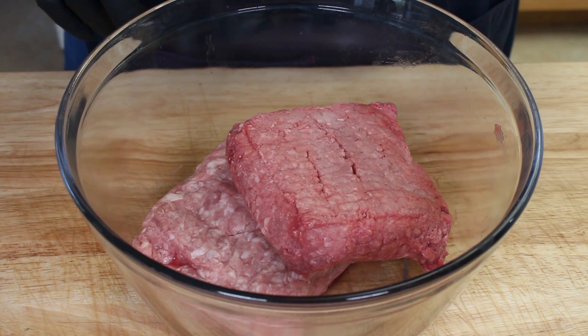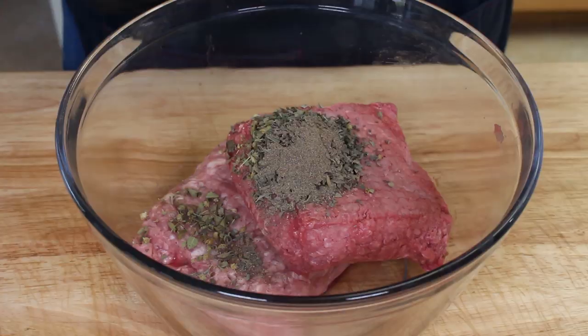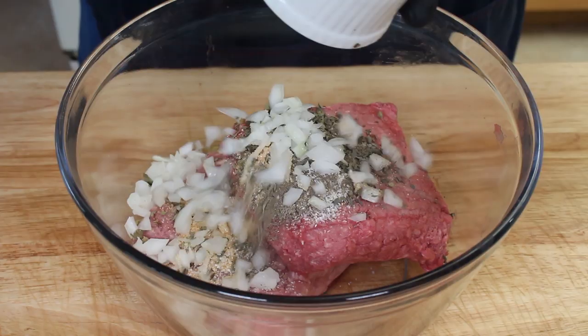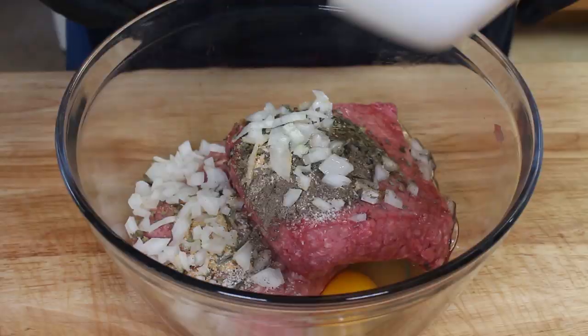We're starting with a pound of ground pork and a pound of 80/20 ground beef. To this I'm going to add 1 tablespoon of dried oregano, 1 tablespoon of dried basil, a teaspoon of ground black pepper — cut it back if you prefer — a teaspoon of kosher salt, a teaspoon of granulated garlic, a quarter cup of finely chopped onions, and one egg.